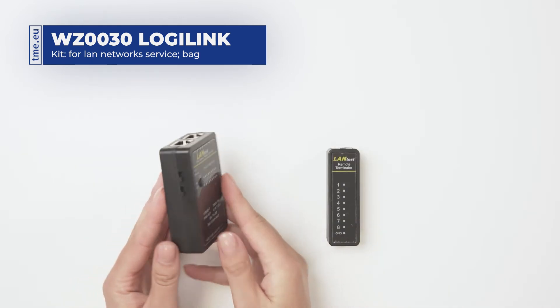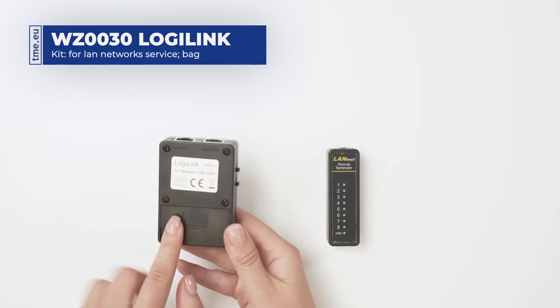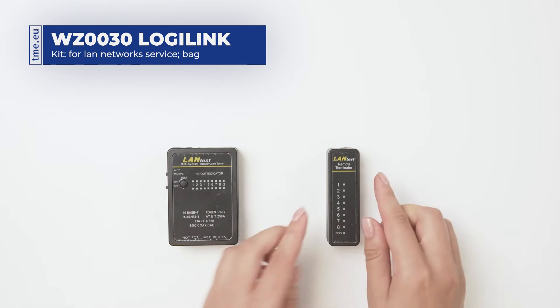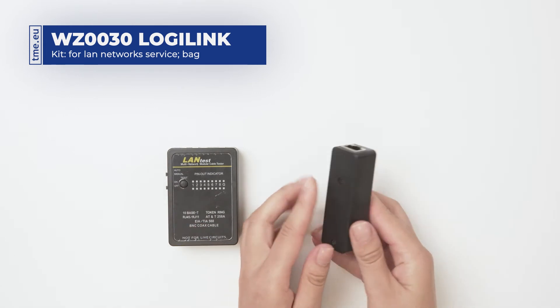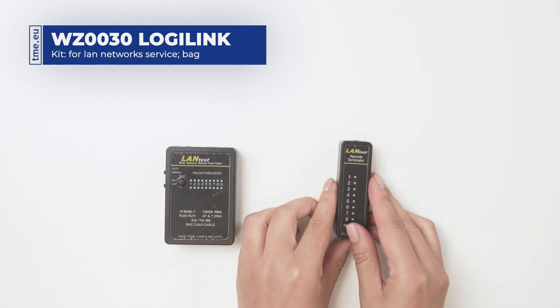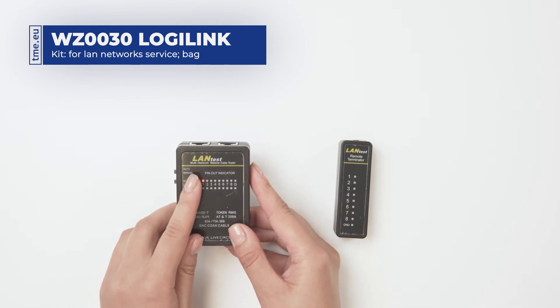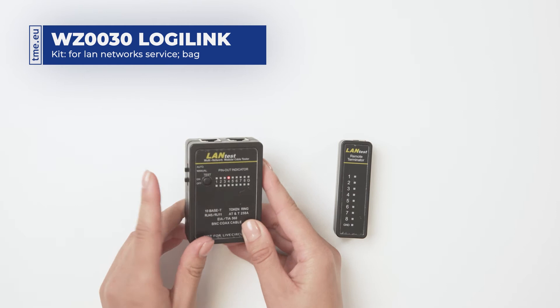The included network cable tester consists of the main unit with a 9V battery compartment and a remote terminator. The switch on the side allows for changing between automatic and manual mode.